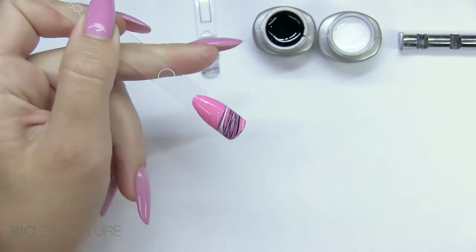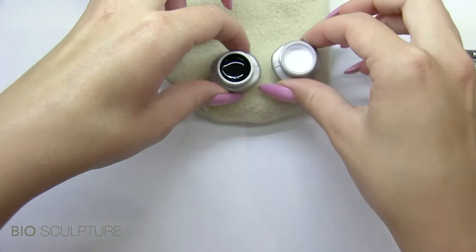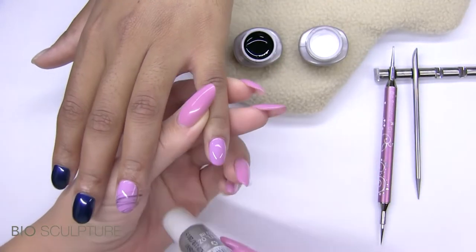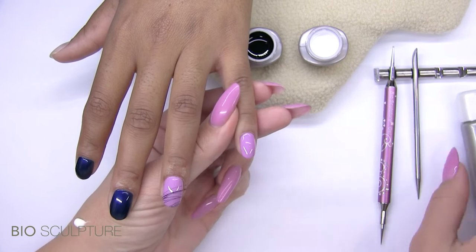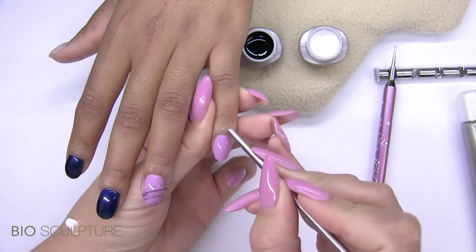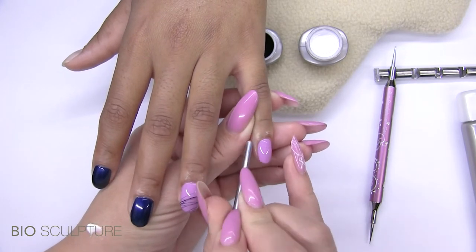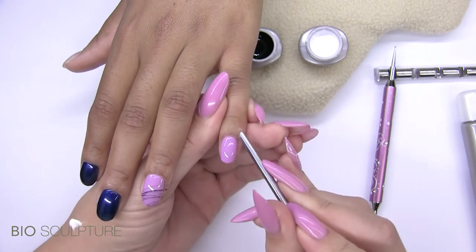By placing the threading gel on a warm surface, it will keep it less tacky and easier to work with. When there is a possibility that the threading gel will touch the skin, apply cuticle cream to the surrounding skin for easy removal after the application and gloss gel have been cured.